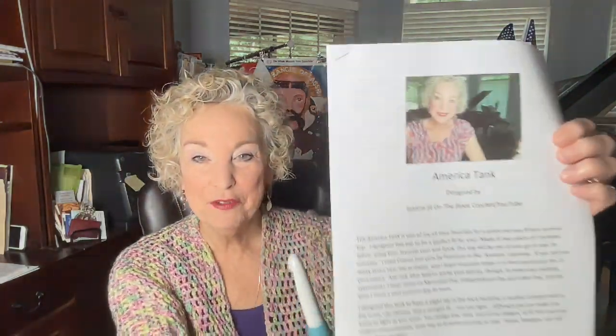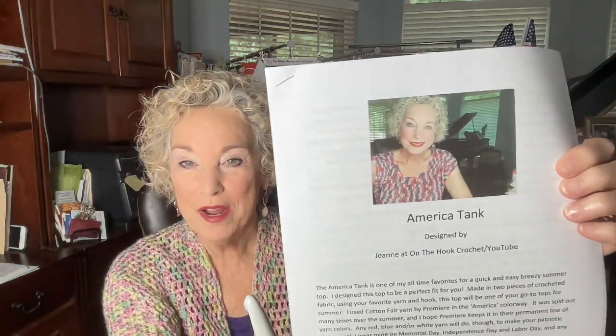As you can see, Crystal back here is modeling the America Tank — that's my patriotic tank that I wear several times a year: Flag Day, July the 4th, Memorial Day, Labor Day, all these national holidays that are patriotic in nature. And today is the epitome of our patriotic holidays.